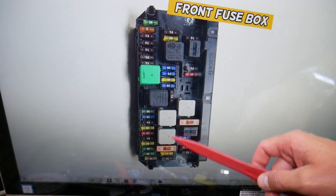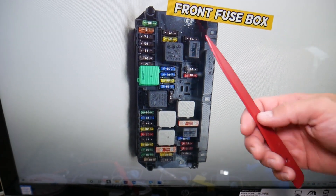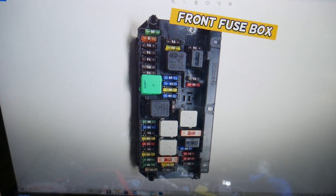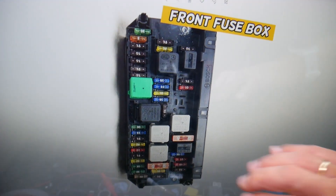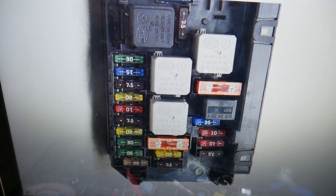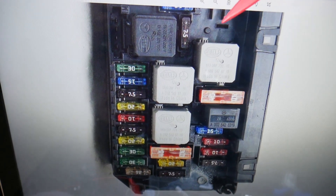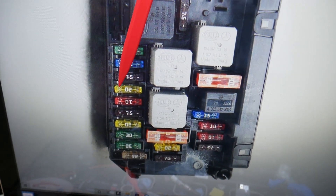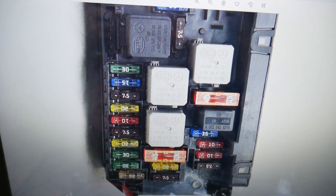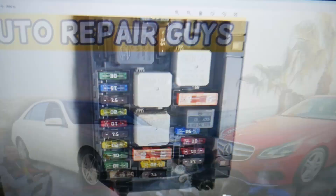So where is the starter fuse? If you need to buy any fuses, relays, parts, tools, or starters at a good price with quick shipping, we'll put the link in the description below. The starter fuse — zooming in now — next to every fuse on the left or right side you'll see fuse numbers. The fuse you need to check for the starter is fuse number seven — that's this 20-amp fuse. If your Mercedes E-Class does not start, we also have a special video that explains what causes that and what you need to check.